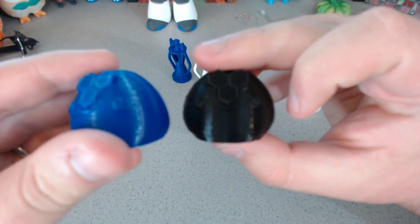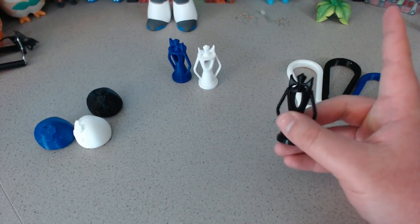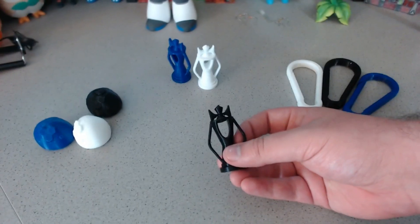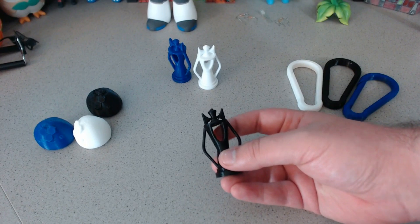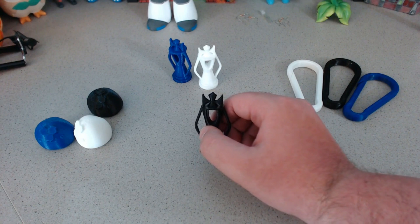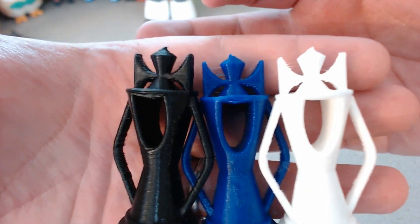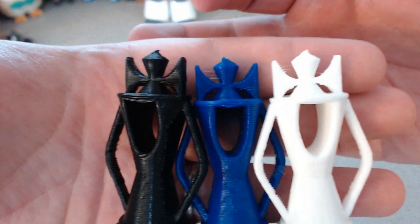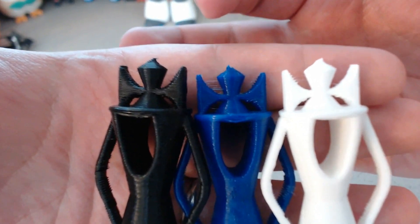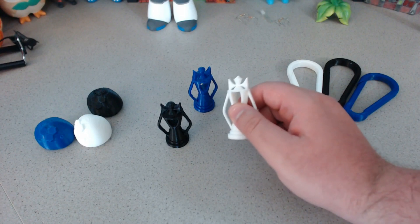Then I printed out these chest pieces that I created — I'll put a link up in the corner so you can check out that video. The reason I chose these pieces is because there's a pretty significant bridge right in there, so I figured this would be a good test to see how each of these filaments bridge. The results are pretty much the same — all of them suffered from just about the same amount of droop. Even the little crosses on top drooped in the exact same places on all of the prints, so no noticeable difference there, which I was not expecting.